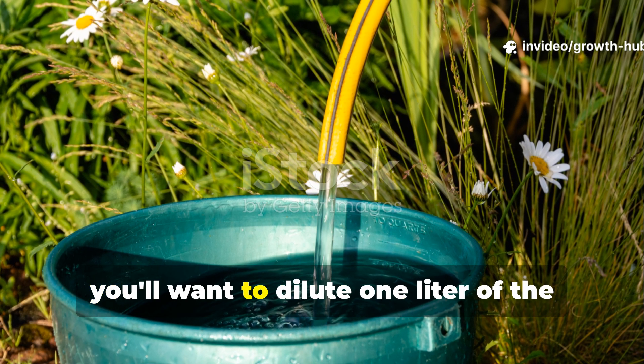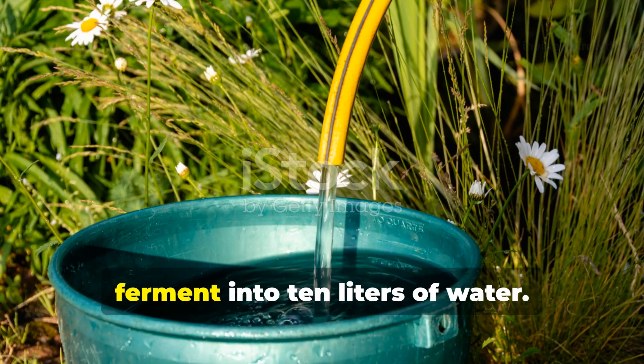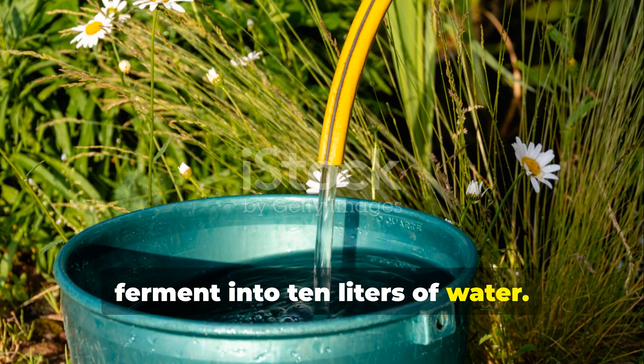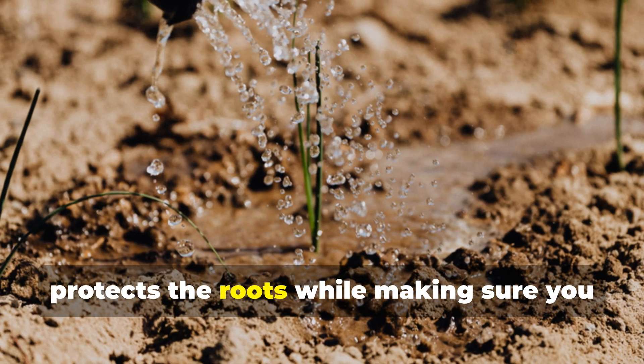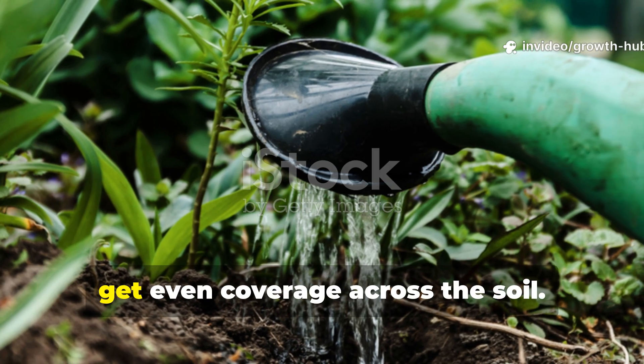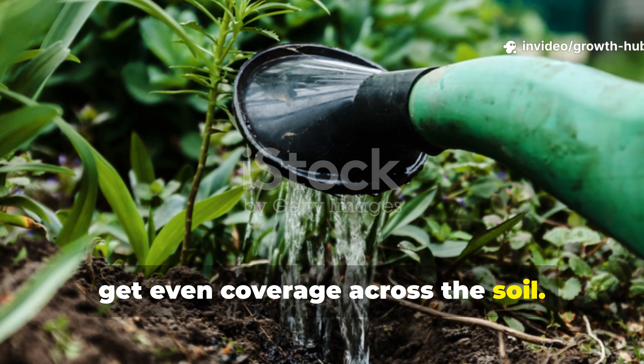For application, dilute 1 litre of the ferment into 10 litres of water. This dilution protects the roots while making sure you get even coverage across the soil.